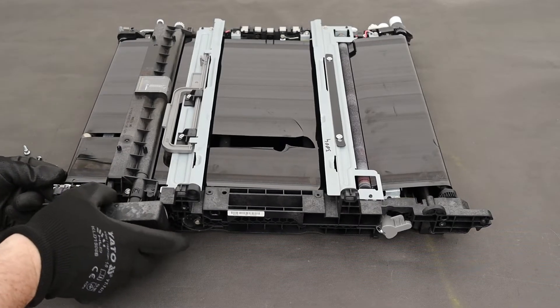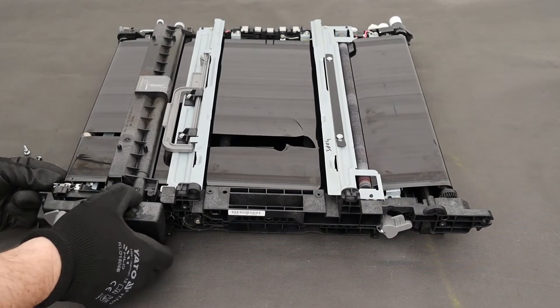You need to find the position of the unit that will allow you to disassemble it. Do not rush.